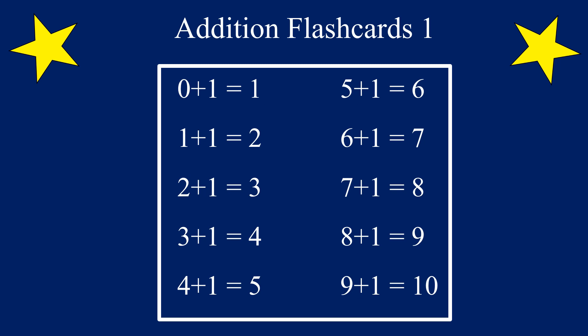In this video, we are going to be practicing the addition flashcards for the number 1. We're going to add 1 to the numbers 0 through 9. Are you ready? Let's go!